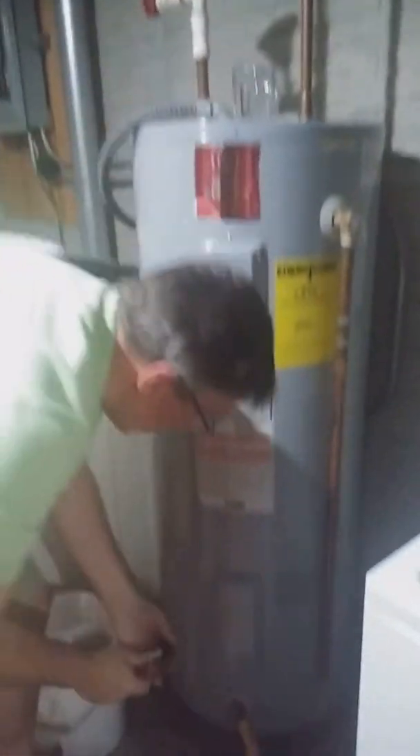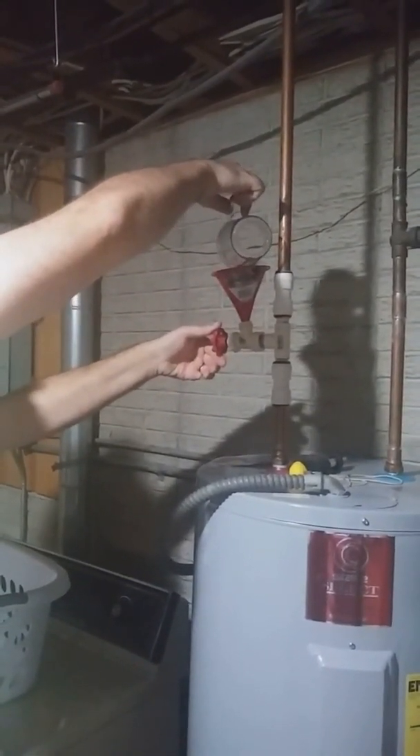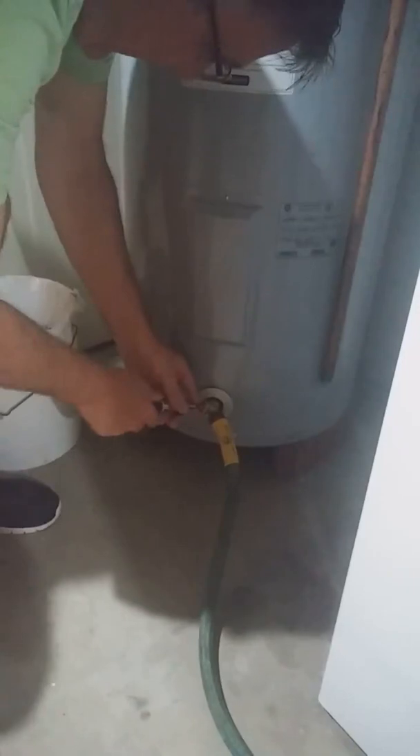I didn't get enough water out, so I've got to turn it some more — turn it all the way. When you turn that knob, then you turn this on to create the suction. Then let's shut it off, and I can turn this off.